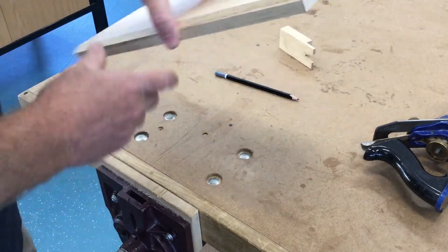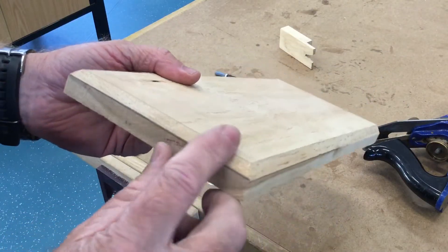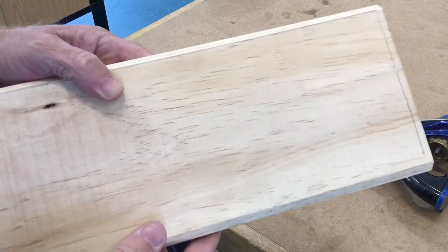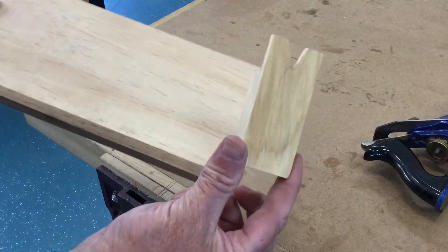In this video I'm going to show you how we're going to do the chamfer on the top piece for your footstool. It's going to be a pretty quick video, I don't have too much to show you.